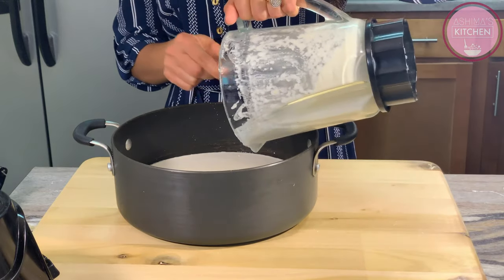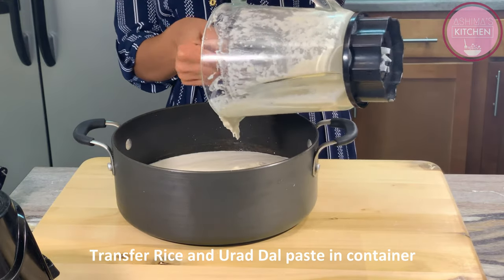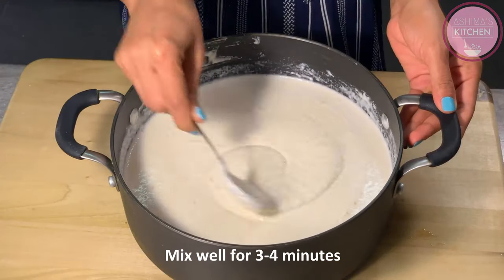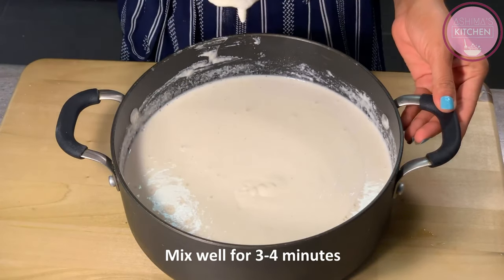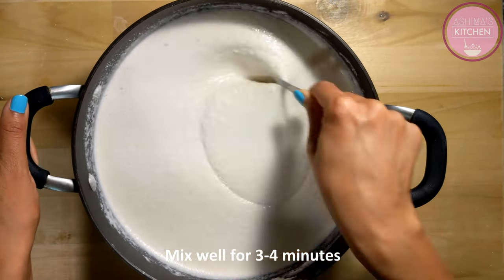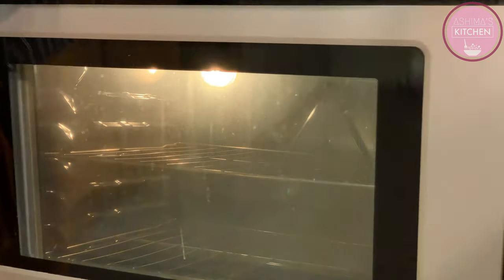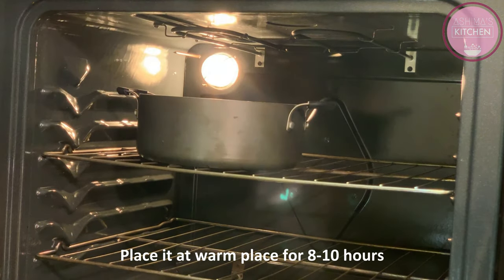भीगी हुई उड़त दाल का भी मैंने paste बना लिया है, इसको मैं अब अपने rice के paste में add कर रही हूँ. इस paste की consistency काफी अच्छी आई है, consistency अच्छी आने का मतलब है हमारा batter और हमारे dosas बहुत अच्छे बनने वाले हैं. अब हम अपने dosa batter को अच्छे से 3-4 मिनट के लिए stir करेंगे. यह process बहुत ही important है क्योंकि इसी process में batter के अंदर air incorporate होगी जो air pockets बनाने में help करेगी. 3-4 मिनट stir करने के बाद यह अच्छे से mix हो गया है. अब हमारा batter fermentation के process के लिए ready है - मैं इसको oven में रख दूँगी 8-10 घंटे के लिए, जिसके बाद हमारा batter अच्छे से ferment हो जाएगा.